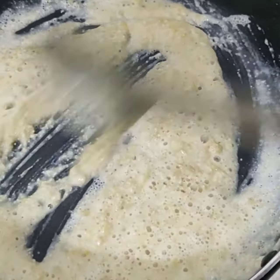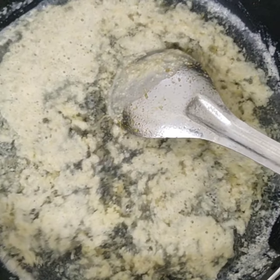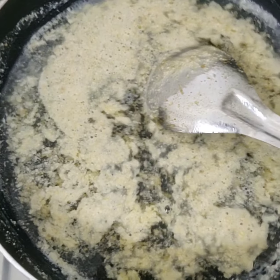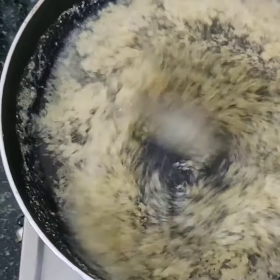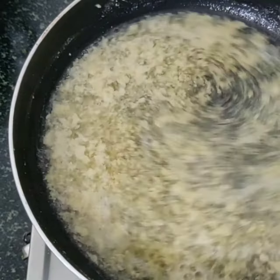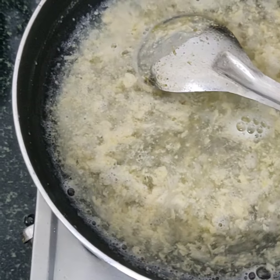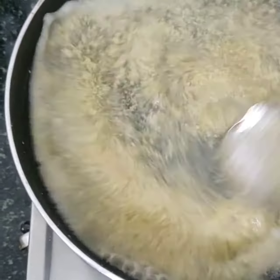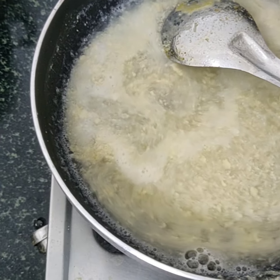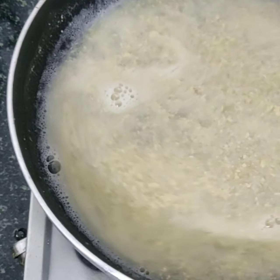After frying, I'll add one small glass of water to it and wait about five minutes for it to start bubbling. Once you see froth appearing on top, it means it's cooked. Then I'll add this masala to the paya gravy that's already been prepared — I'm just waiting for it to bubble.